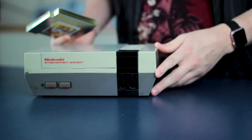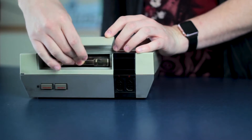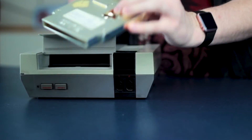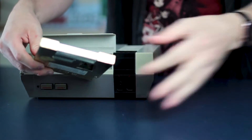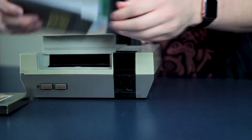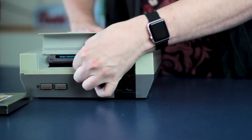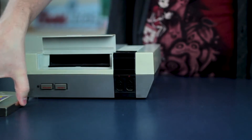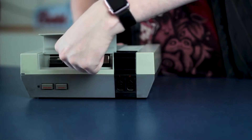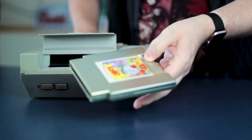This fits just fine into a regular NES, but once it's in there, it is a pain to get out. The reason for that is the handle on it — the handle on this just isn't as good as a regular NES game like this, which comes out fairly easily. Whereas this guy goes in and I really have to get my fingers in there to grab it.